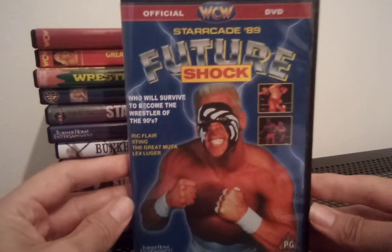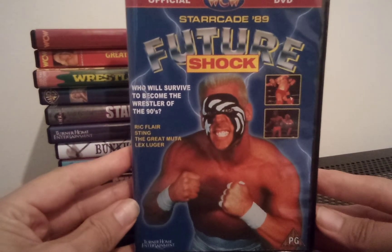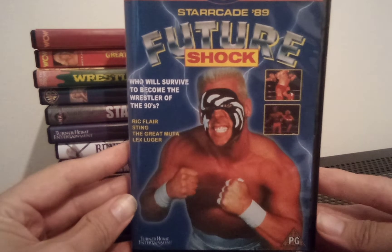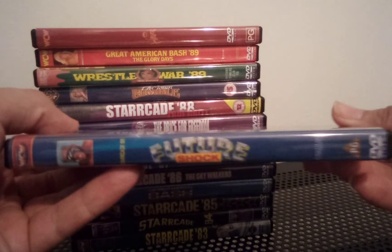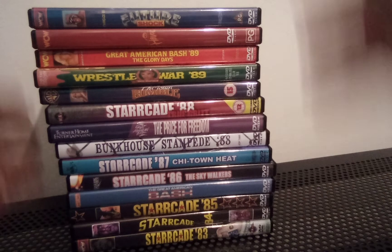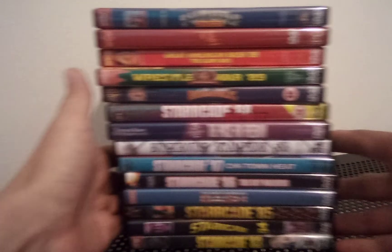And then finally, Starrcade 89: Future Shock — who will survive to become the wrestler of the 90s? Ric Flair, Sting, The Great Muta, or Lex Luger? It's the same as the VHS UK release, but that DVD cover looks pretty cool. I always did like that one.